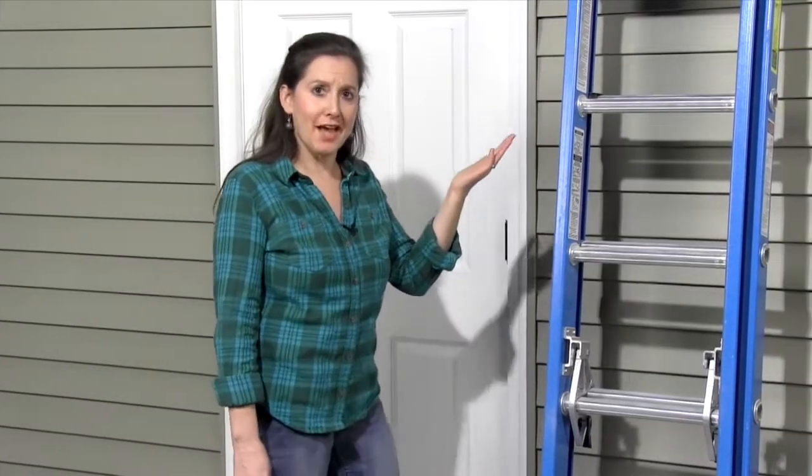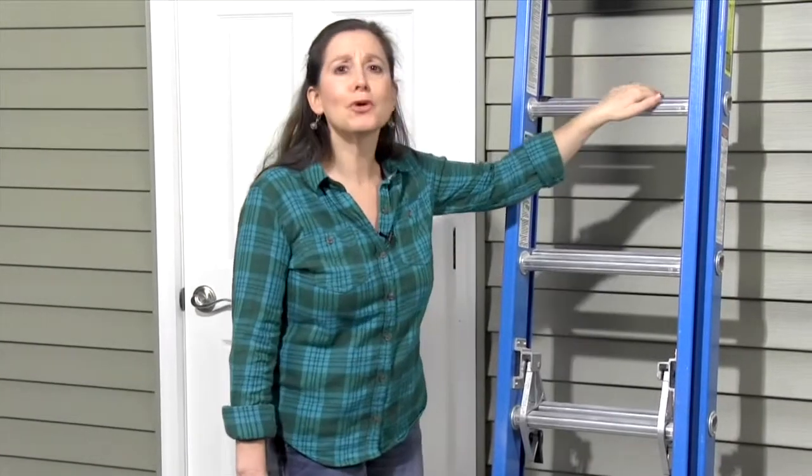An unlocked extension ladder stored outside is a stroke of luck for a thief. They'll either walk away with it or use it to break into your upstairs windows.